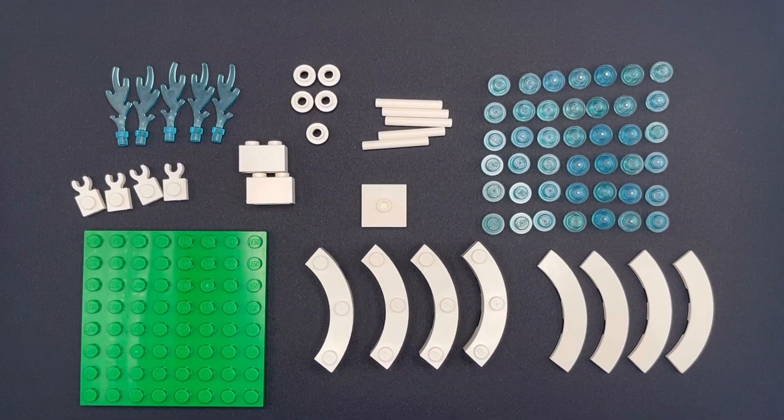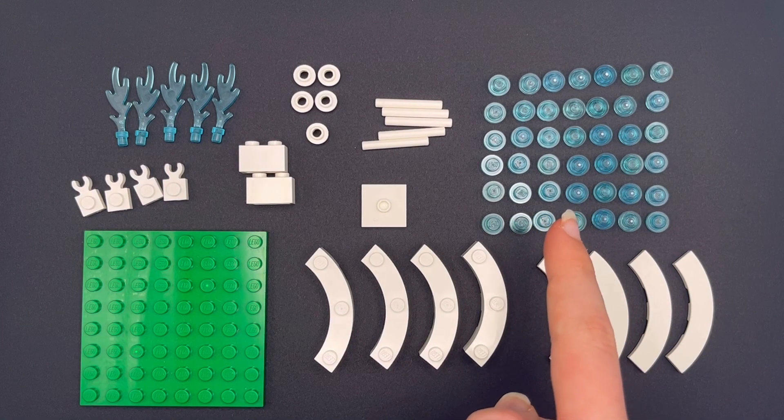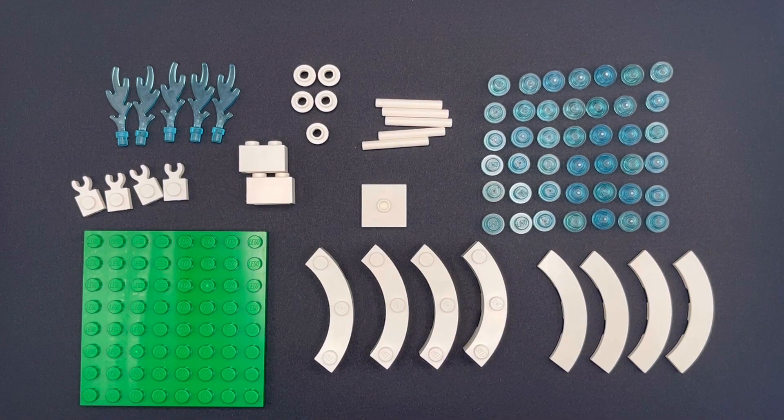So these are all the parts you'll need to make the fountain. There are 42 studs here, but you can use more or less than that if you want to. Right, let's get building.